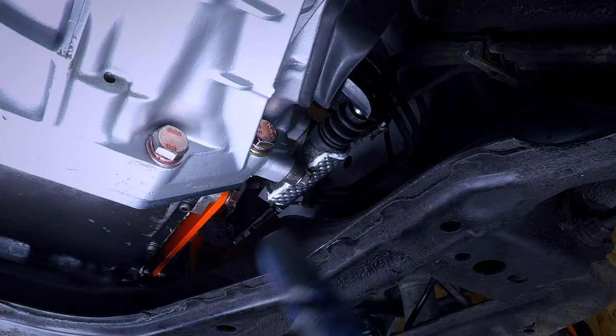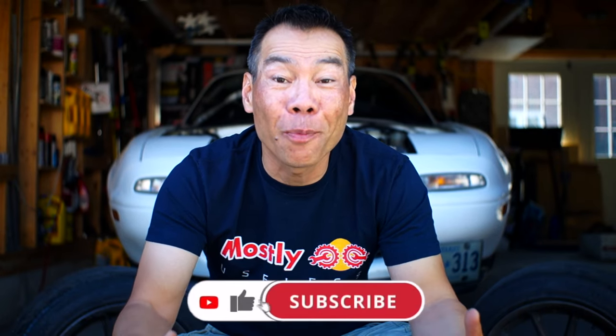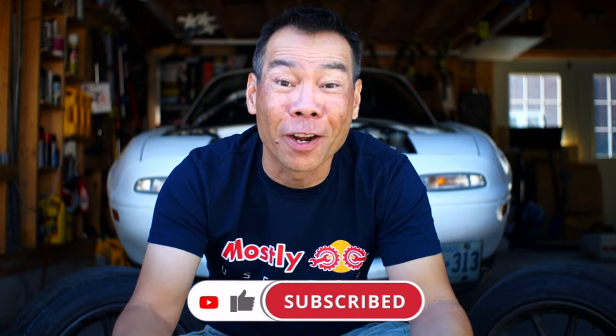Just like that the clutch slave is on. Well, I hope you weren't expecting that we'd get the car started in this video, but hopefully if I'm lucky in the next one it'll run. Please like, subscribe, hit the notification bell, drop a comment, share this video with your friends — and as always, you are so awesome. Thanks for watching.